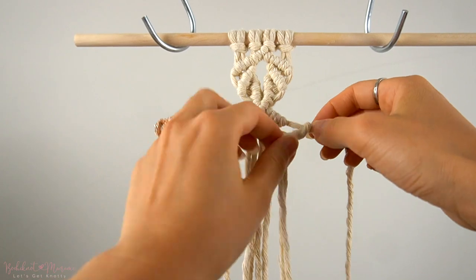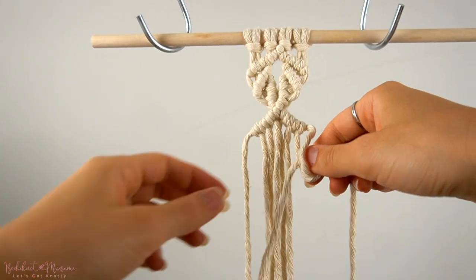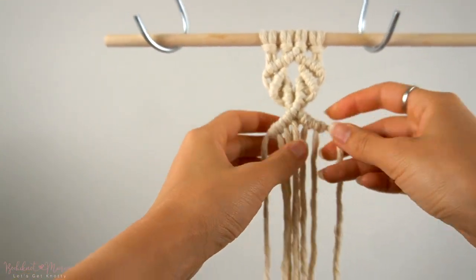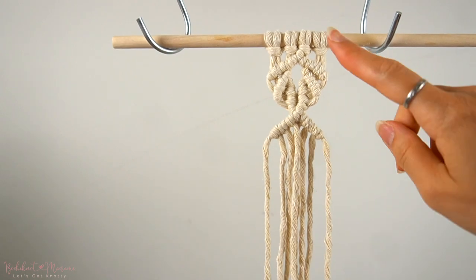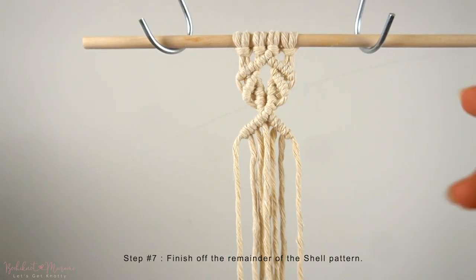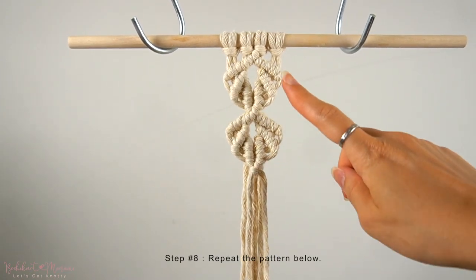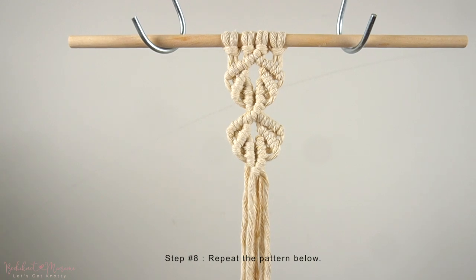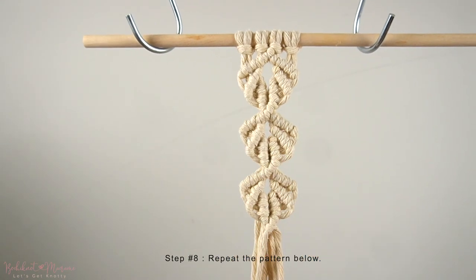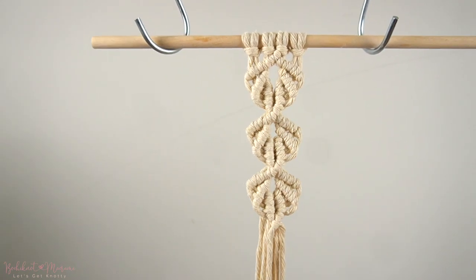Now that the top row of double half-hitch knots are made, you can see that there are no loops on the sides of the shell pattern, which is what we want. Now we can finish off the rest of the shell pattern just like we did the first one above. Repeat this pattern once more below, and we are now complete with the macrame shell pattern. You can make as many of these as you want for the size of your project.